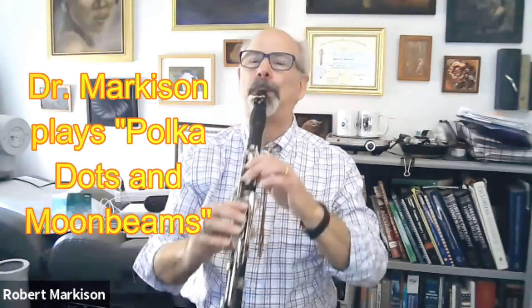Form follows function — you kind of can't go wrong. As a hand surgeon, my credo is to always consider form, function, fit, and failure avoidance. On that note, let's all avoid all of those things. Thank you, Dr. Markison. Keep it musical.